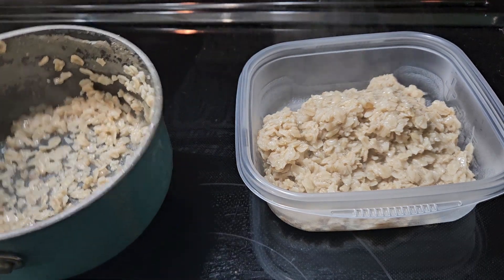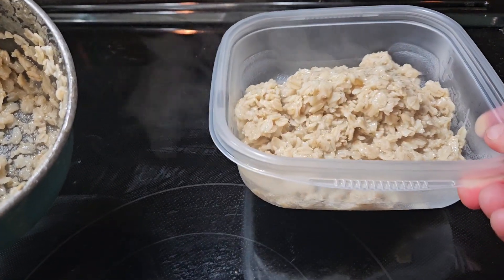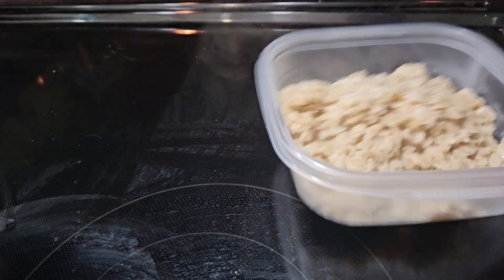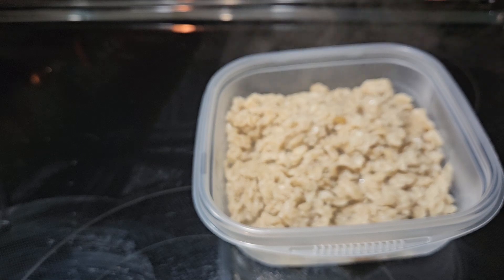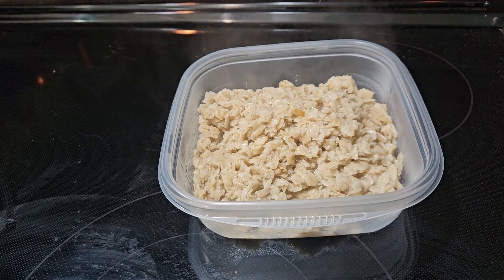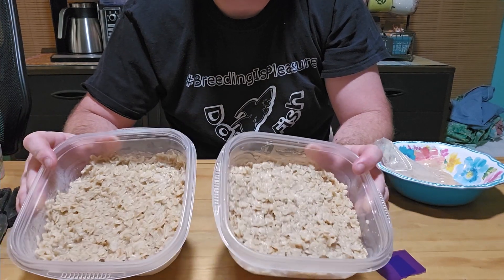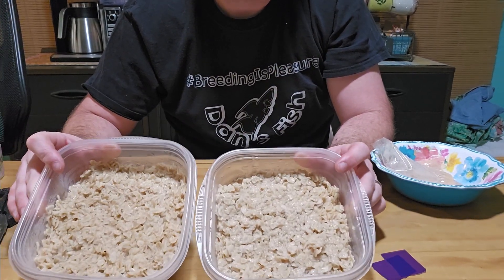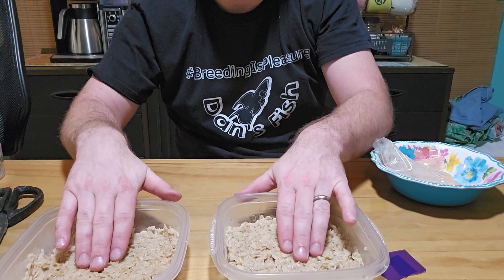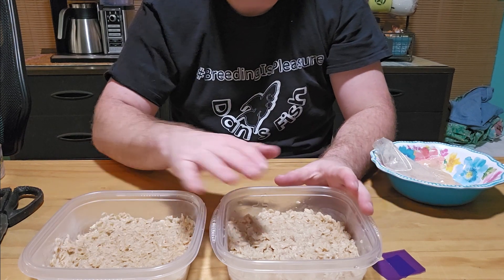Once your oats are cooked to a consistency you're satisfied with, go ahead and pour them into one of our containers. Allow those to cool before we add anything to the culture. Ideally you're looking for about one-half to three-quarters of an inch of media in there — add more or remove some as required. These are the old-fashioned oats cooked up — shiny wet but not soupy and not super dry. Generally speaking, you want more surface area across than you use in depth down, and that'll lead to the highest-producing cultures.